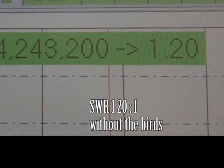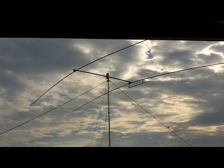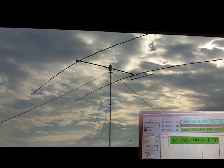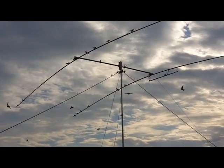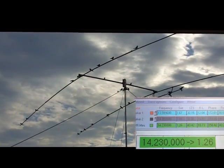I just thought that was interesting and I'd share it with you. The analyzer is continuously sweeping and I did this test several times and got the same result. I can't guarantee that I had the same number of swallows, as they're beyond my control. Thanks for watching. Bye bye.